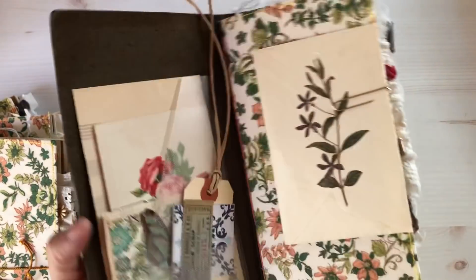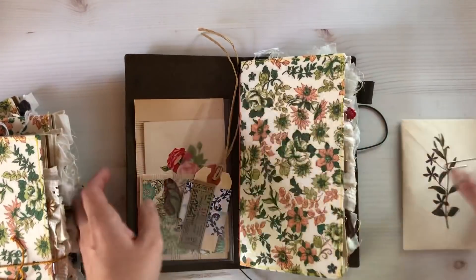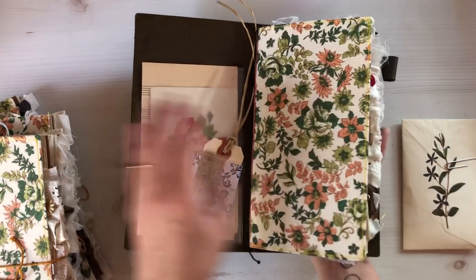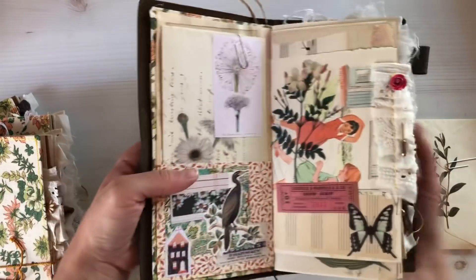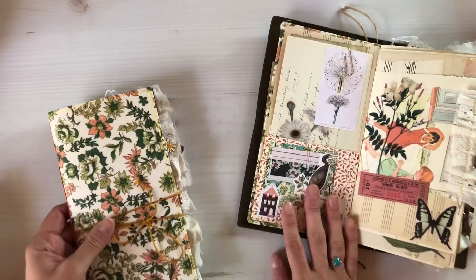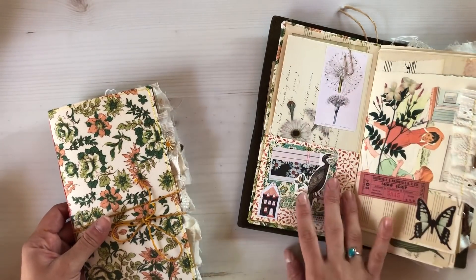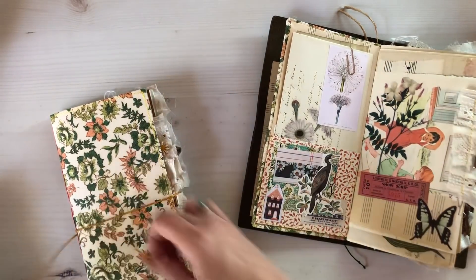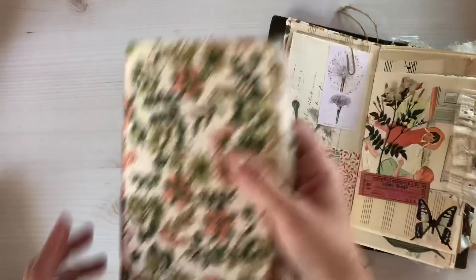This is what it looks like inside of my traveler's notebook — it is just beautiful. I'll keep this open so I can kind of show you. They're all very similar inside; this is after I've done a little bit of work on the inside of mine.